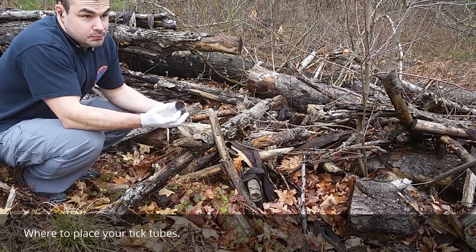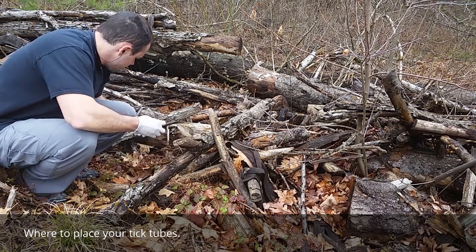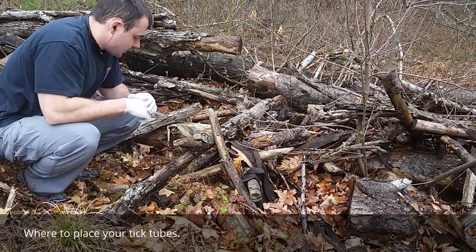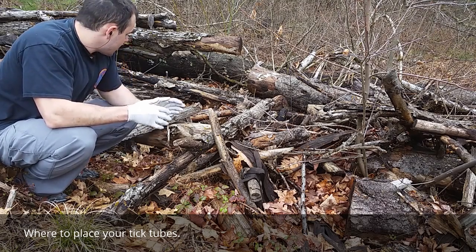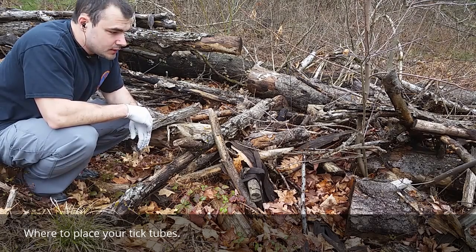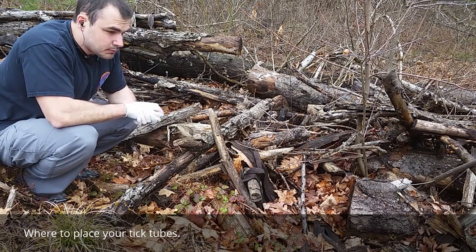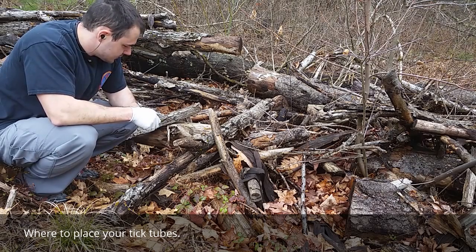Why do we not just scatter dryer lint? Well, it'll just blow all over your yard, and we don't want the permethrin-treated lint blown around either. Just leave the tubes kind of in nooks and crannies. Another great spot is in wood piles — if you have a stack of logs, that's a great spot. Anywhere that's not going to get blown around and won't get hit with direct sunlight is a good spot.